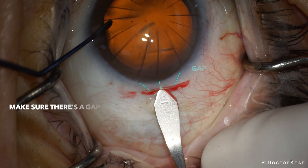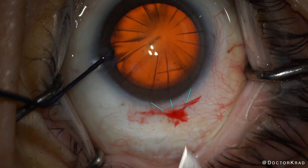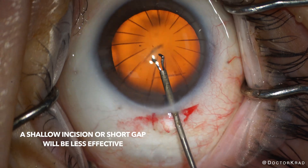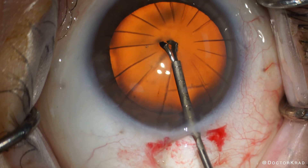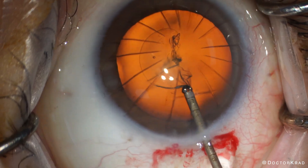Then I create a tunnel at least a millimeter into the clear cornea. Be sure to enter the sclera at your scleral groove. You need a gap of tissue in between where you enter the sclera and where the RK cuts start at the limbus. If your incision is too shallow or the gap is too short, the chance of your incision tearing radially into the previous RK cuts increases.